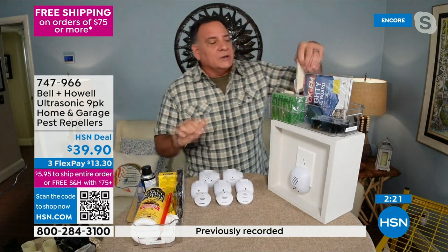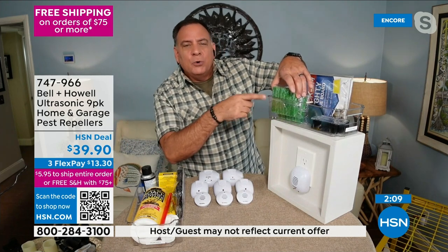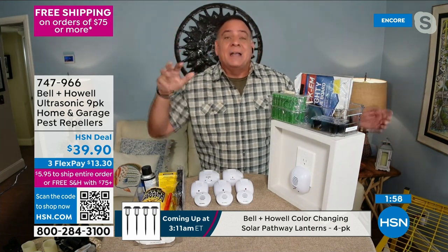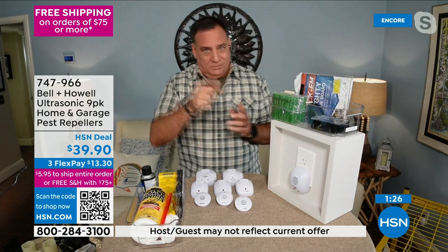If you had a roach problem, you could buy all this chemical stuff and spend more money, but you've got to keep applying it month after month — and it wears off, so you've got to keep spending. Those old-fashioned traps are effective but a pain to work with and you're left with a carcass. The little green poison things look like my dog's favorite treats — not great with kids or pets. And when rats and mice get poisoned, they go into your walls and ceilings, die, decompose, and leave a smell that never seems to go away.